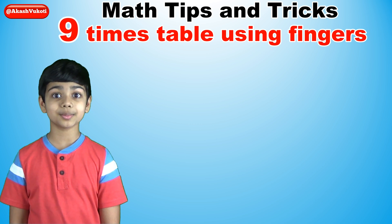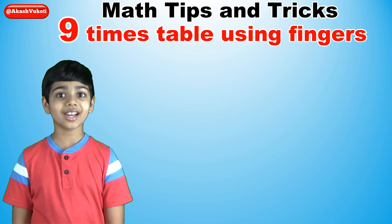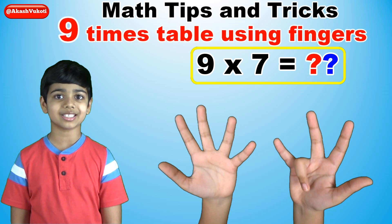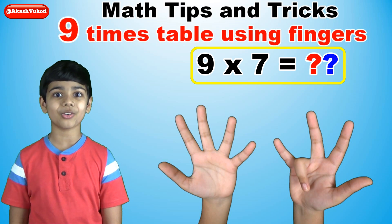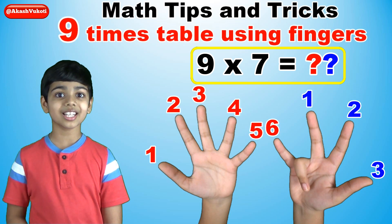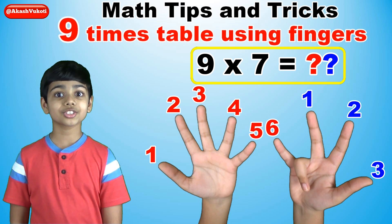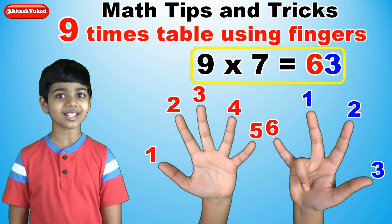Now let's begin. Let's take an example: nine times seven. Start by folding the seventh finger down like this. You're seeing the answer right now — there are six fingers to the left of the folded finger and three fingers to the right of the folded finger. So the answer is 63.